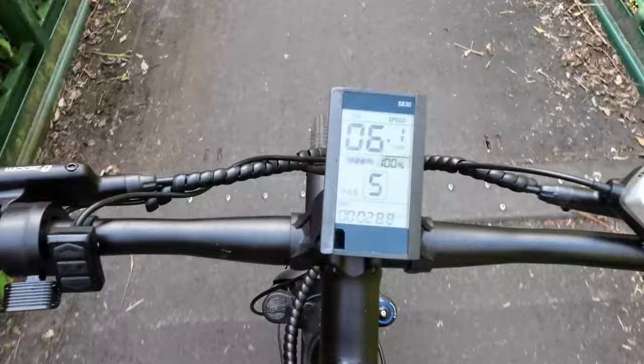This is quite a steep incline going over the top of a railway and I'm on pedal assist power number five. Honestly it is zero effort, and normally with a normal bike cycling with the trailer it's quite hard getting up these steep hills. I'm really really impressed.